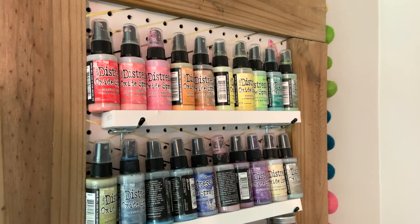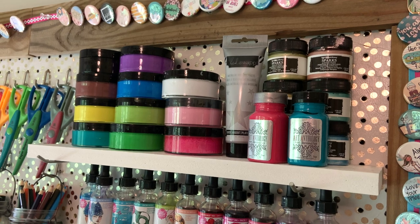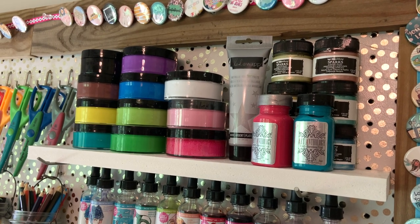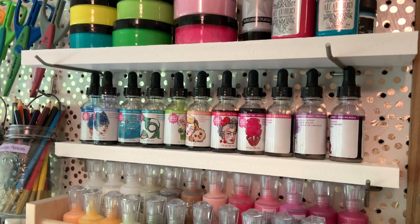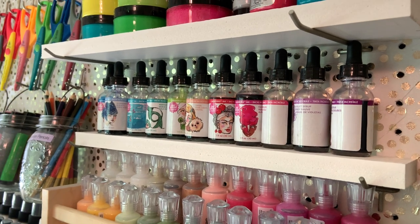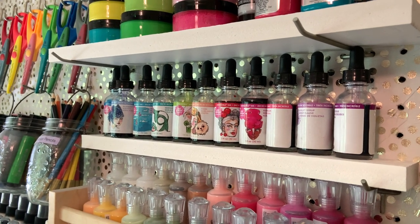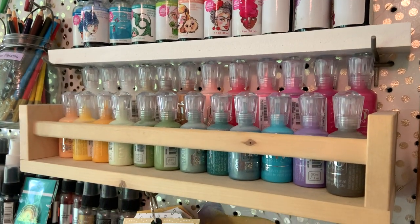I'll probably just double up the rows of the distress spray so it will be a little bit easier to fit more, or I can get slightly larger shelves and build them up like a little stair step so I can see all of the colors out. Back on my original pegboard, I have a few dilutions paints way up there that I don't use very often. And then I have the incredible ink from Jane Davenport in several of her colors — those are gorgeous displayed. And then underneath that are all of my Nuvo drops.